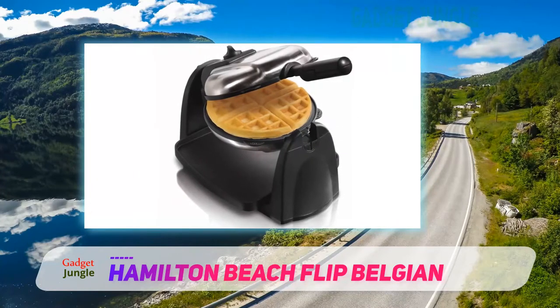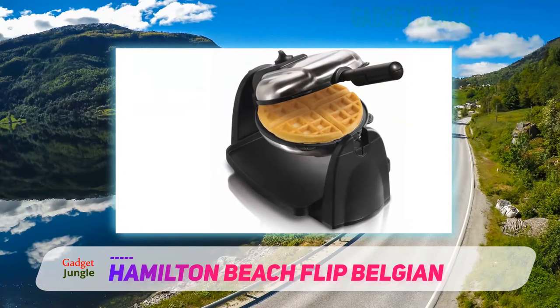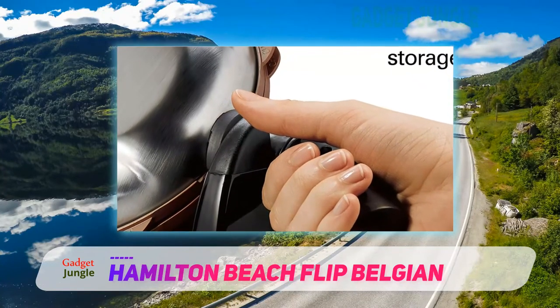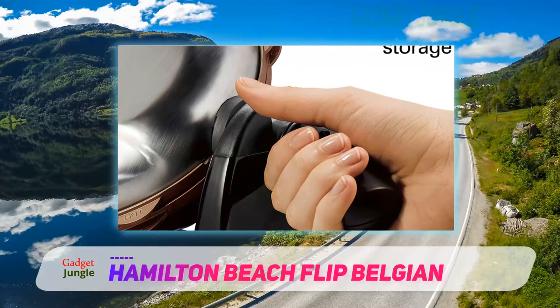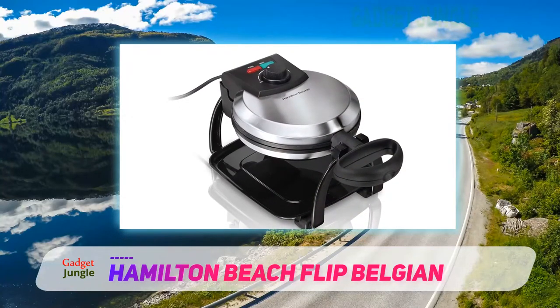I normally have to walk 10 minutes to satiate my desire for a fluffy Belgian, not to mention the diner server rigmarole this entails. Now with this waffle maker, I can finally slough off the manacles of the old waffle consumption paradigm. A new day of waffle eating is upon us, and to that I say, hallelujah.